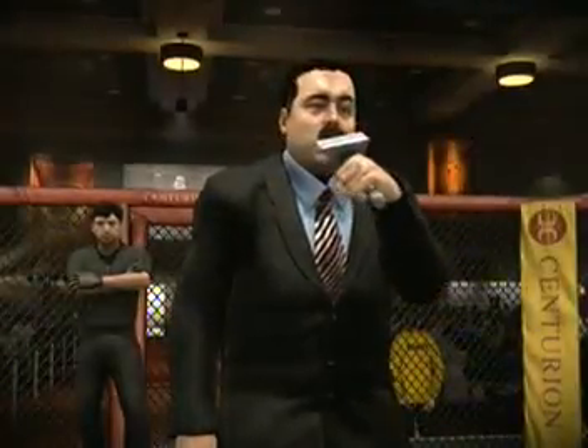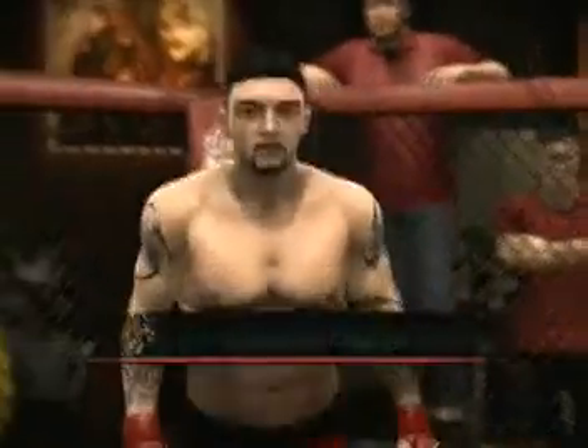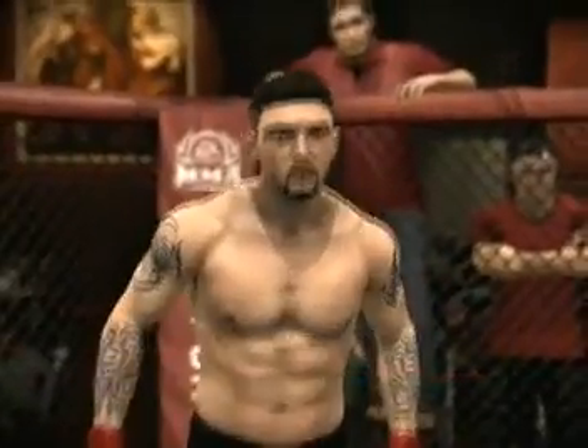And now, introducing his opponent, fighting out of the red corner, this man is a jiu-jitsu fighter, fighting out of Brazil — Kickball!